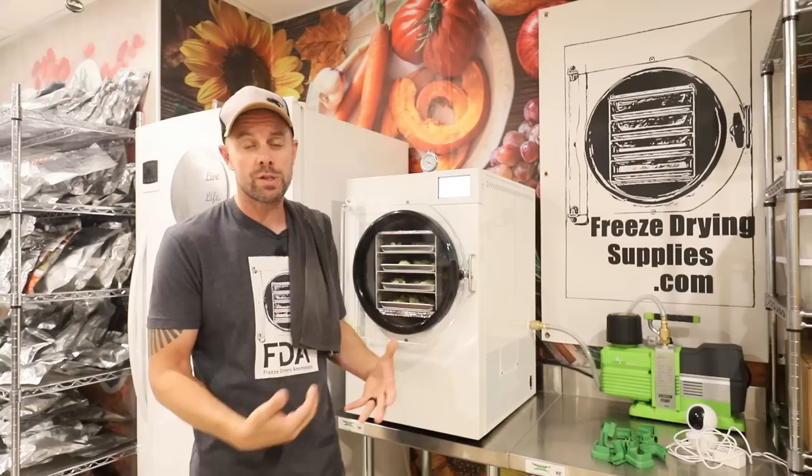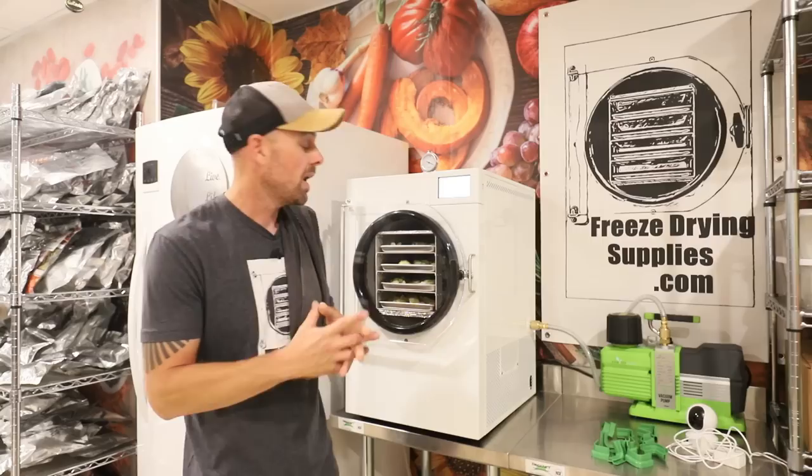We're going to let our cucumbers go through the freeze drying process. This might be a longer one because there's a lot of moisture — cucumbers are 97% water, so I'd expect a longer than normal cycle time, but we'll have to see.